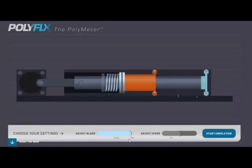Here is a simplified simulator showing how the Polyflex pump works. The example you're about to see is of a continuous flow of two liquid components being supplied to a process. However, other varieties with several liquid components can be provided upon request.